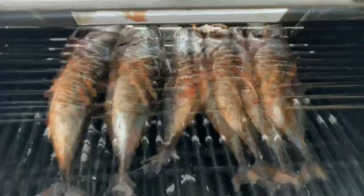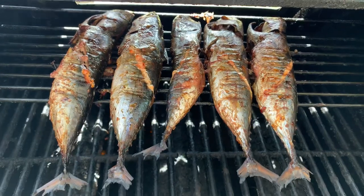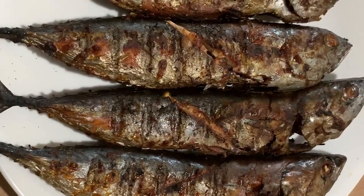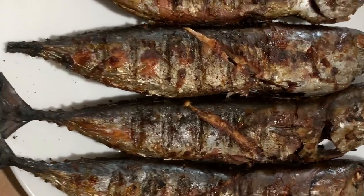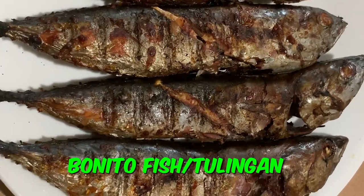Almost done — my grilled fish! And I'm going to eat. Okay guys, this is what I grilled — the bonito fish. It was frozen earlier and I filleted it and grilled it.